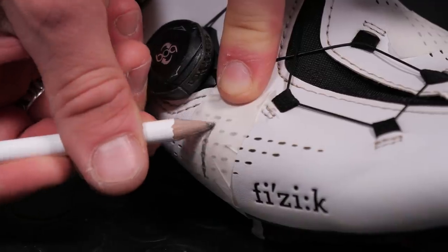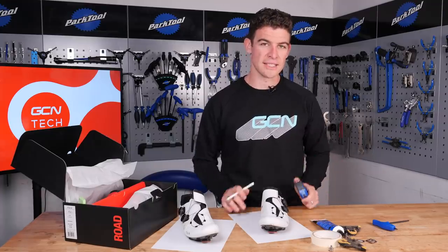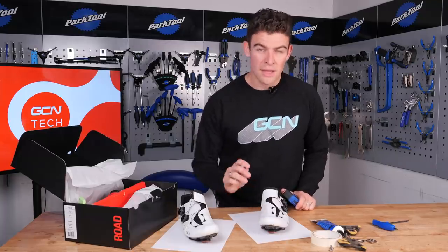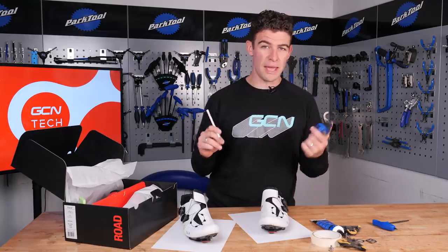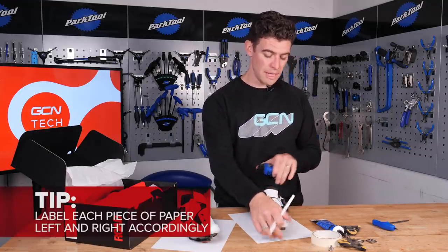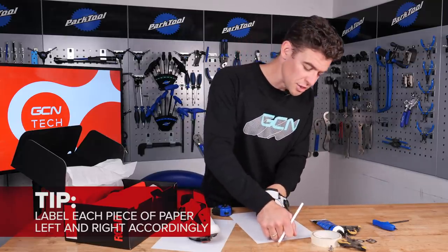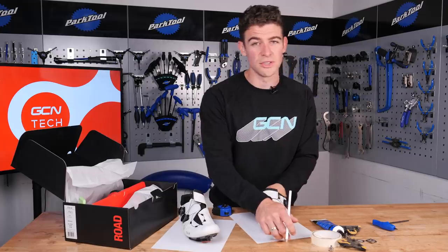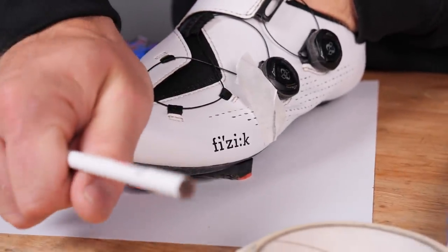You should now have four lines at 90 degrees to the ground. Now that you've got your markers in place, it's time to measure the difference from them to the centre point of the pedal axle and the cleat. To do this, you'll need the paper, the pen, and the tape measure. Place each shoe on the piece of paper and push hard into the paper until you start to create an indentation. You may find it's actually easier to do this standing on a softer floor in your shoes.